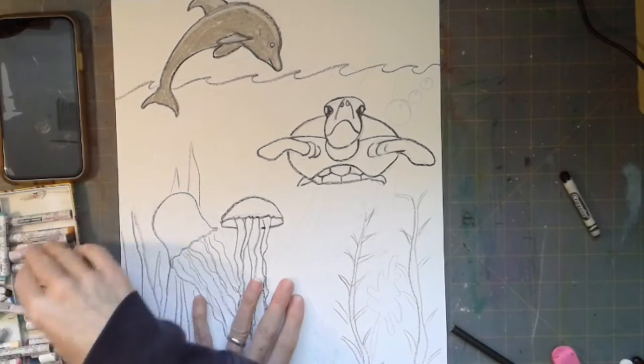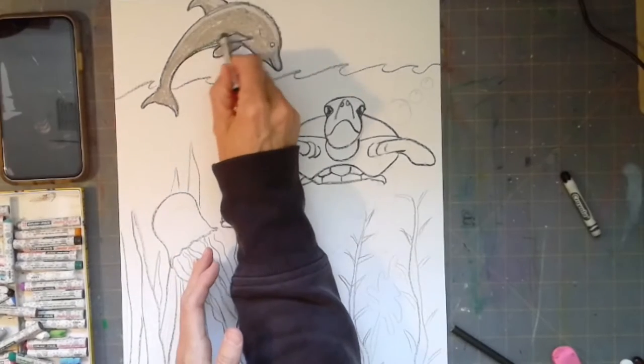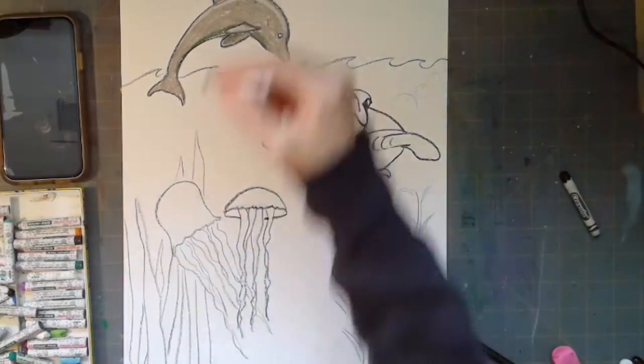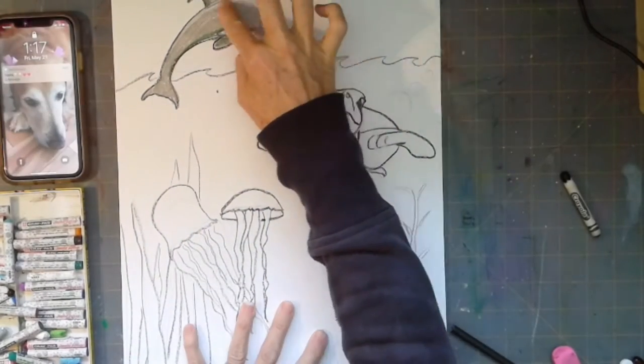You don't have to use dark green — you could use dark blue, or lightly blend tiny feathery strokes of black in with the gray. You could even make your dolphin pink. You can make your animals look however you want them to look.